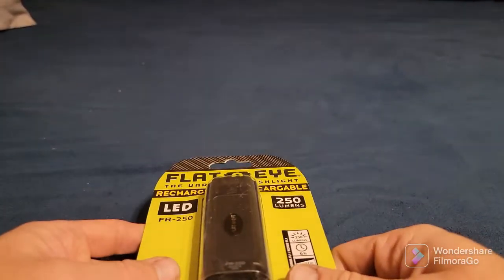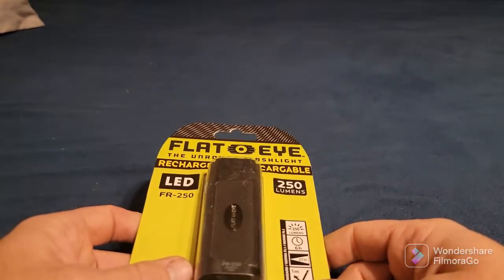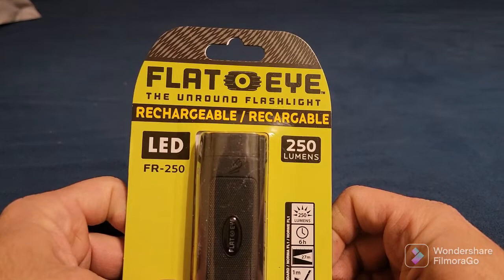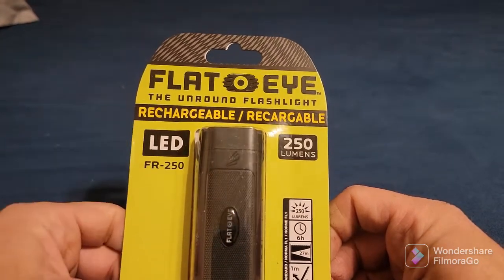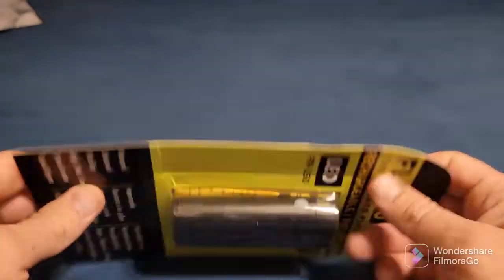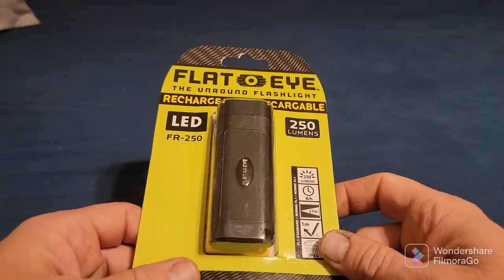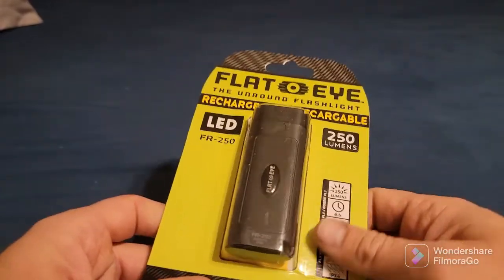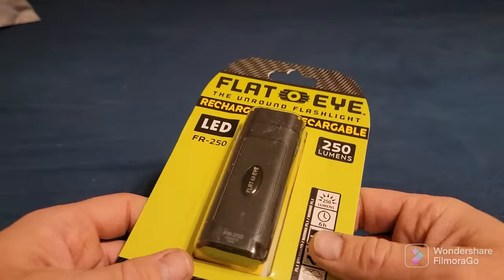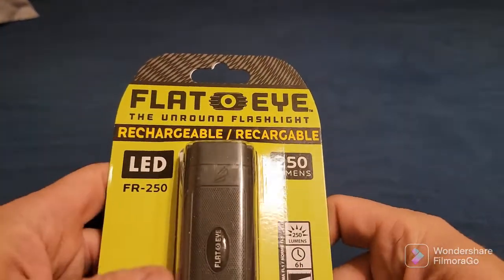Hey everyone, back with another product review video. It is the Flat Eye flashlight — they call it the unround flashlight. I'd never really heard about this before. I got it the other day when I did a box opening of Shield Box, so I can leave a link to that video — the May 2022 edition.